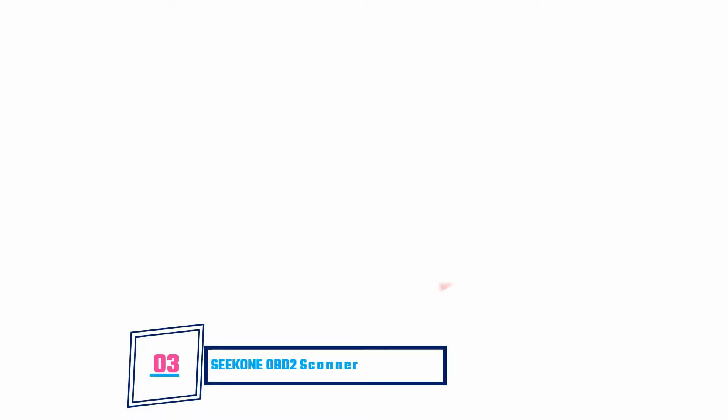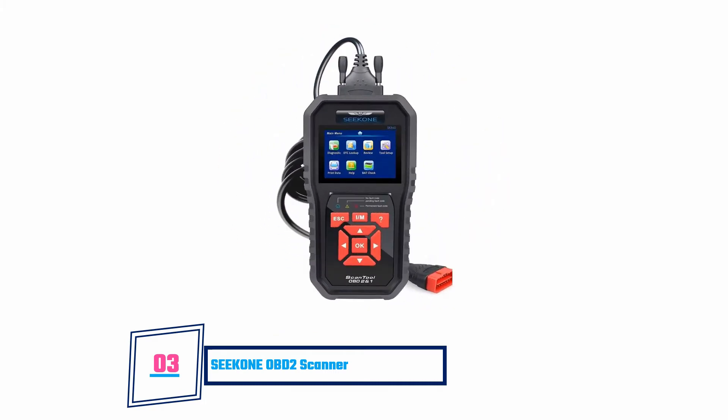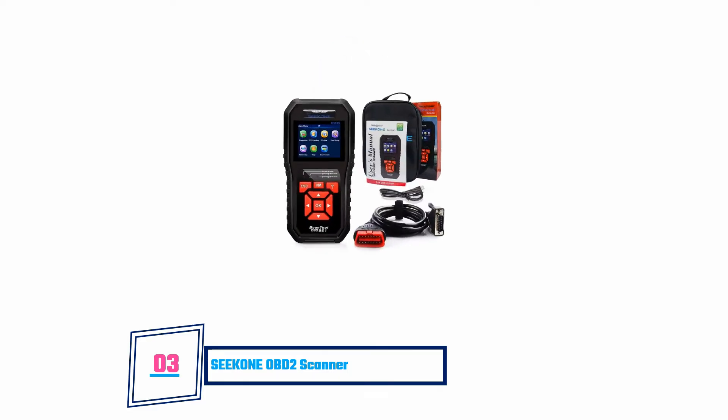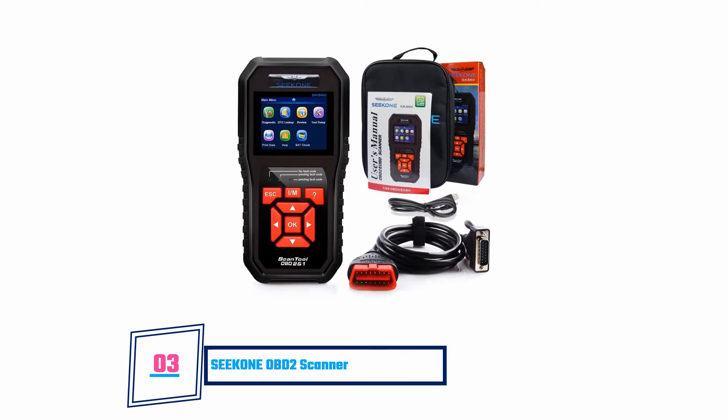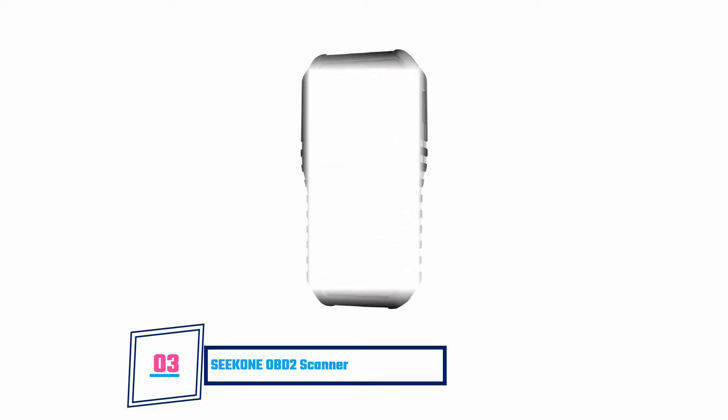Seek 1 OBD2 Scanner: This scanner is known as the Professional Vehicle Doctor, due to its accuracy and ability to diagnose vehicles and provide instant results. You don't have to reset or make modifications to the tool before using it — everything is already in place. You just need to unbox it and start using it straight away. Furthermore, it does not need batteries to work; the vehicle will power it when you plug it in. It comes with a built-in speaker and the device is extremely durable. But it does not support updates on Mac PCs.